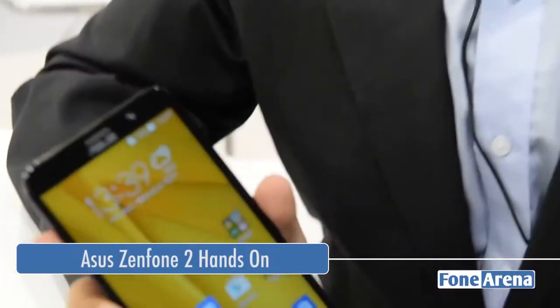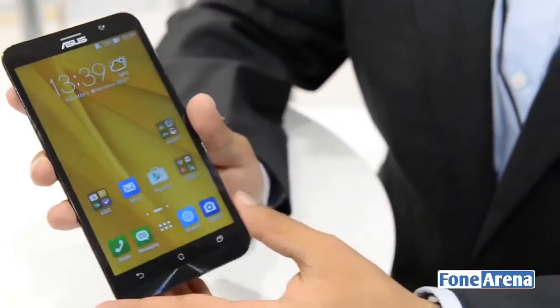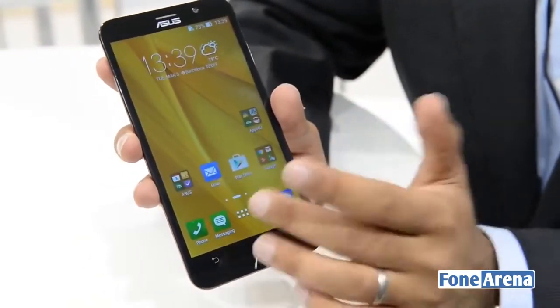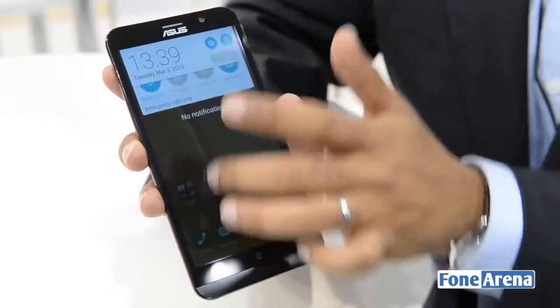We don't have the 4GB version which has a faster processor as well; we've got the slightly lower end ASUS Zenfone 2 ZE550ML. The basic specifications remain almost the same across the board — this has a 5.5 inch display with a resolution of 720p.